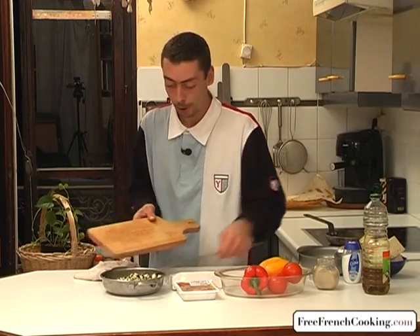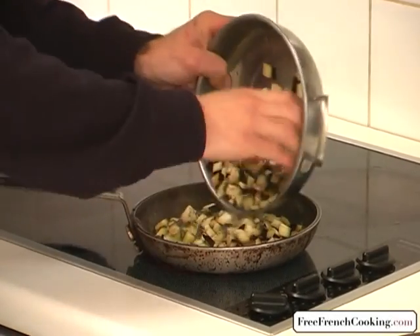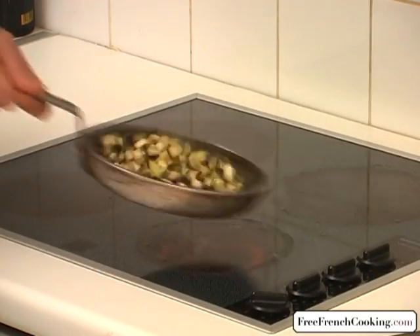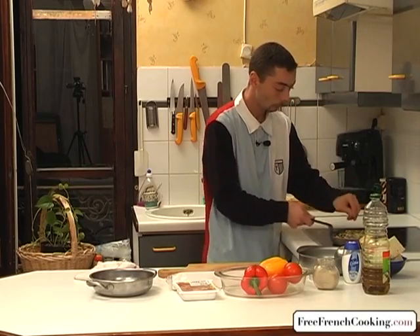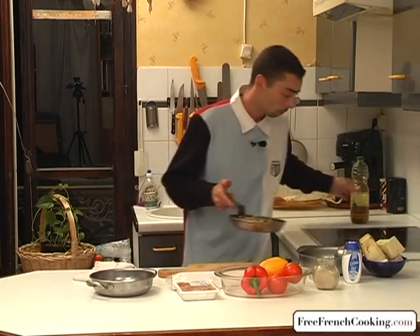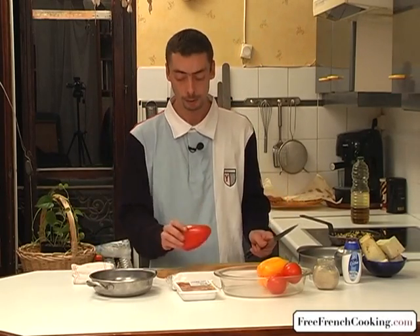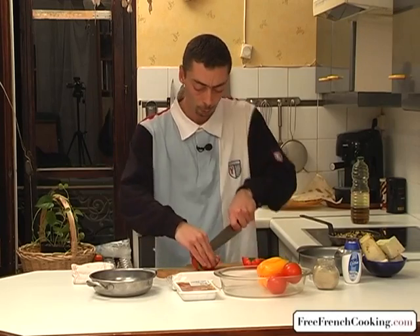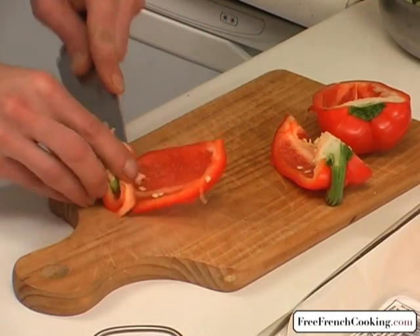Eggplant's done, and we're going to move to the pan with the eggplant — same thing as with the zucchini. I see that the oil has been soaked up already by the eggplant, so I'm going to add a little bit more so that we don't burn it. We won't cook them too long either. As the eggplant cooks, we'll dice our red pepper. To do this, we'll cut it in half lengthways, then cut it in quarters the same way, and then cut out the spongy white part and the stem.